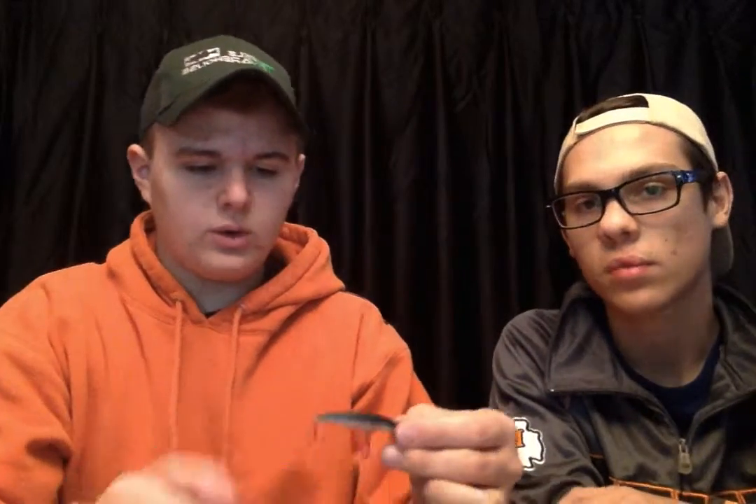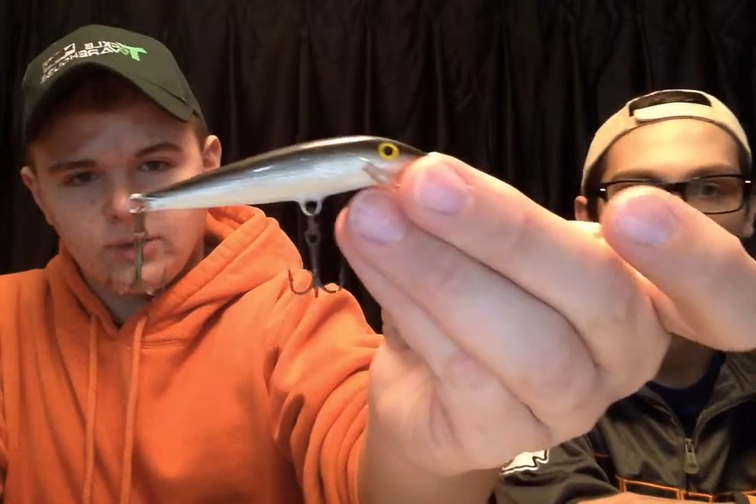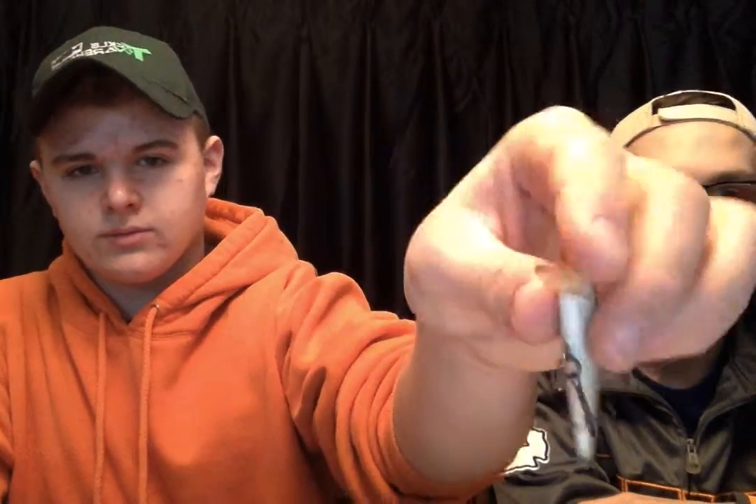And you got the newer Raffley ones. I don't know what they're made out of but they work really good for bass on little farm ponds and stuff. You guys should know how those work. And here's the older version of that one I just showed you — they usually work pretty good.